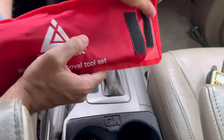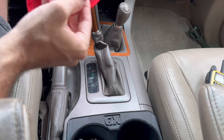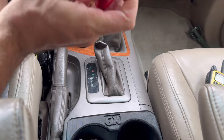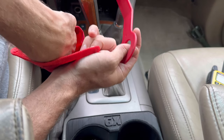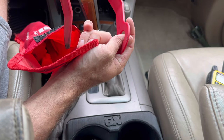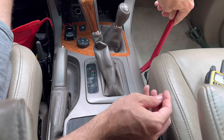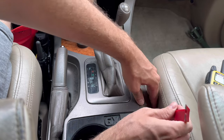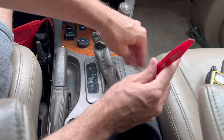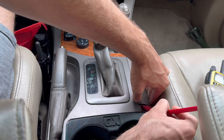First of all, make sure you have some plastic tools — these are meant for working on interiors. Make sure you have things like this that help you remove interior pieces safely without breaking them. To begin, lift up here; you might want to move your seat back a little bit, but I can sneak this under here and get it up no problem. You're pulling up towards the sky on this.